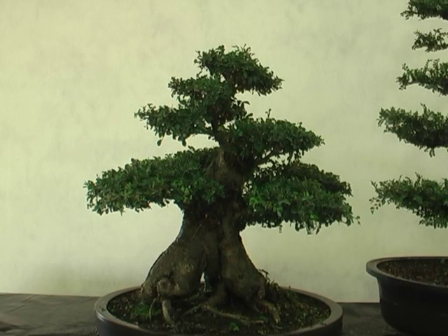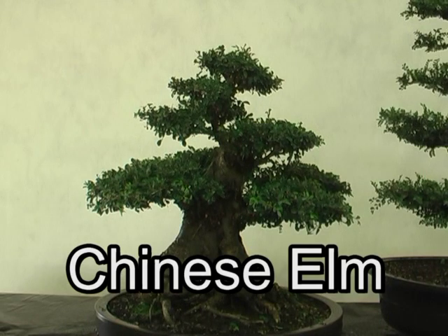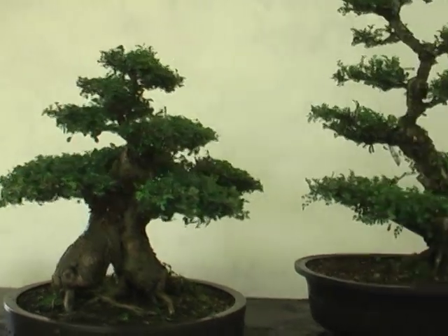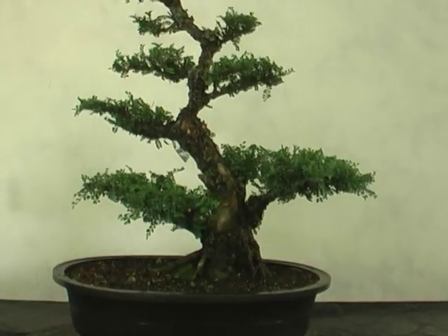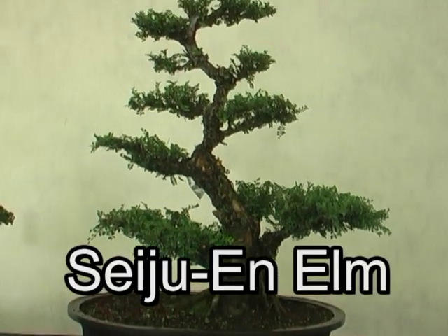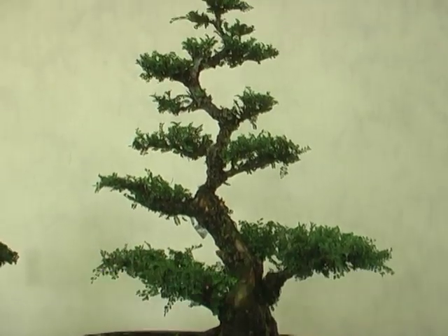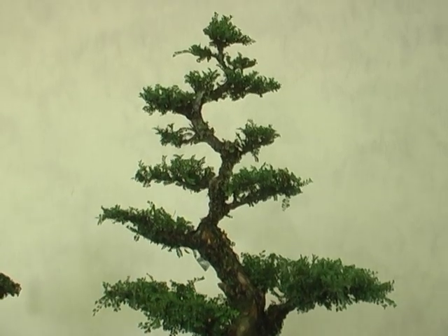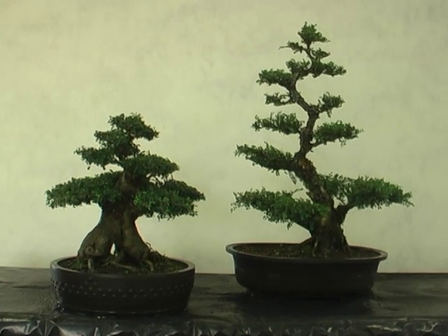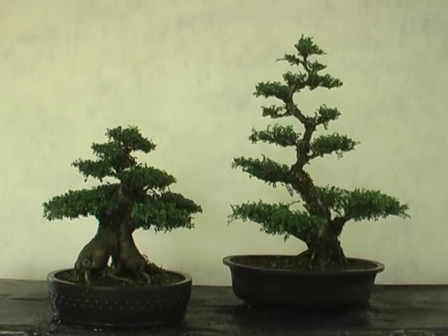Today we are looking at two different types of elm. This is more of the conventional elm, and this one is the Sage Yu elm. On the left is a more traditional Chinese elm, and to the right is the Sage Yu elm.